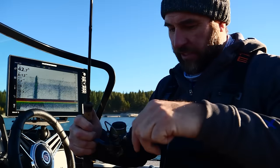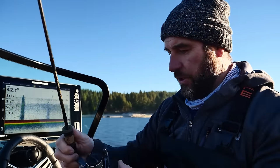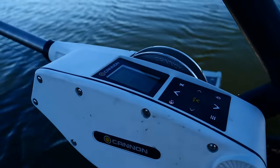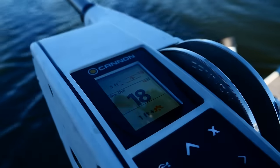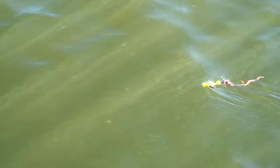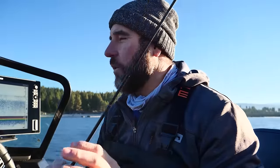One of the things I had really good success with a couple years ago was trolling for perch using the bottom tracking feature on the Cannons. I'm going to run a little spin and glow setup with a worm and keep it about five feet off the bottom, running at about 1.5 to 1.7 miles per hour. That's my first idea going here.